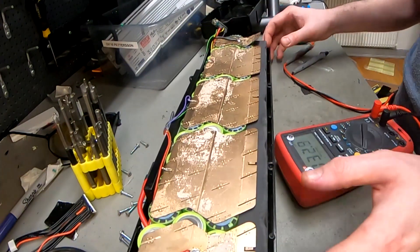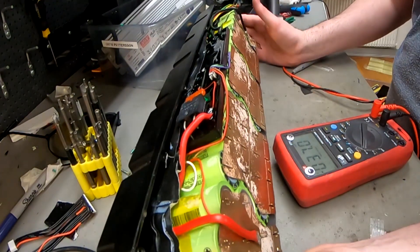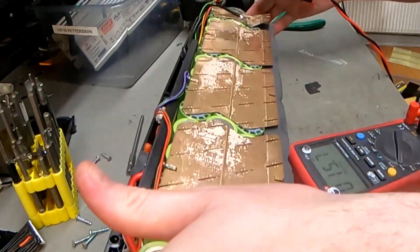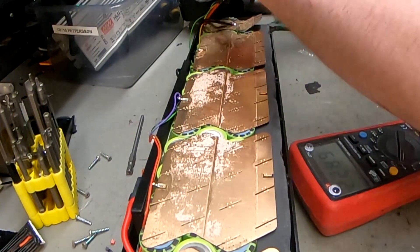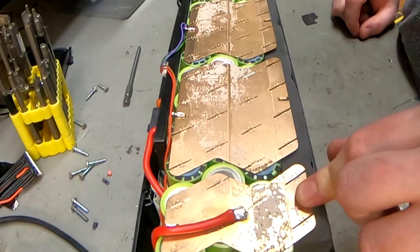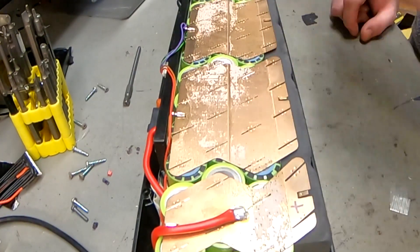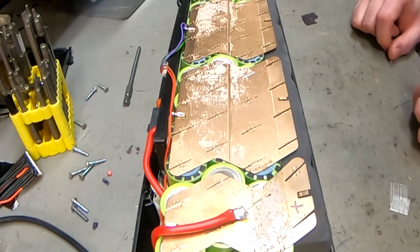We won't take it apart further until the customer gives us the go-ahead. We'll quote him for 8 times 6 cells - 5P times 4. There's no visible water damage on the PCB. The cells have slightly lower than full voltage. The copper plates are really thick - like half a millimeter. This grass cutter isn't running 500 amps, maybe 10 or 20, but it's a very, very cool battery pack we've never seen before.